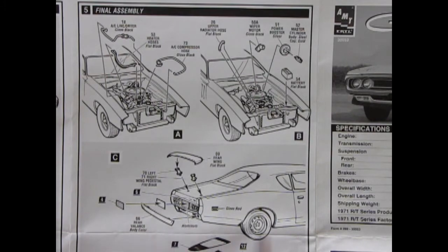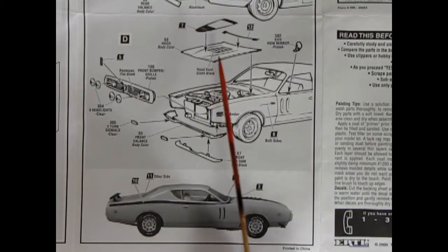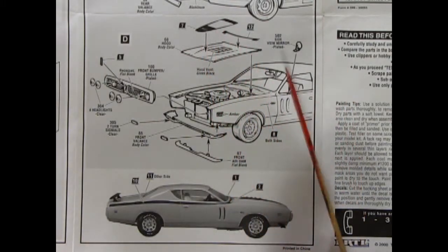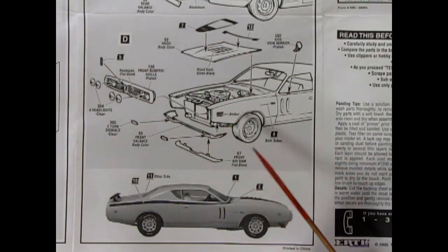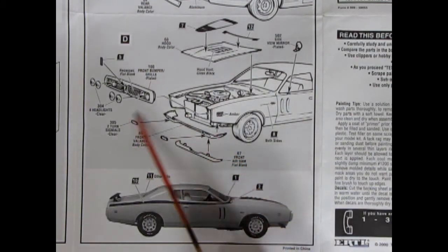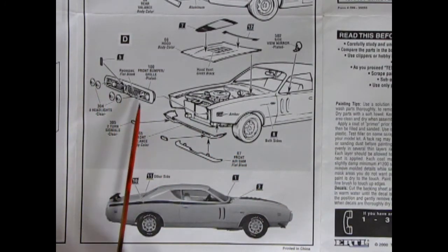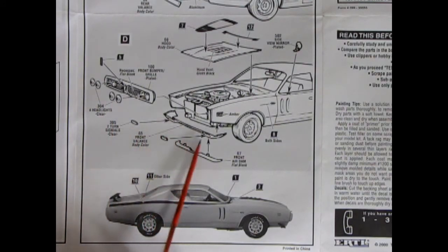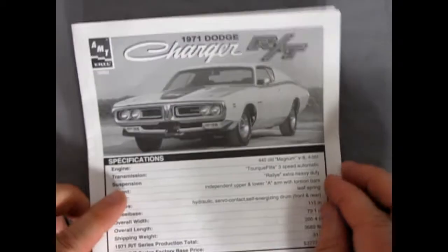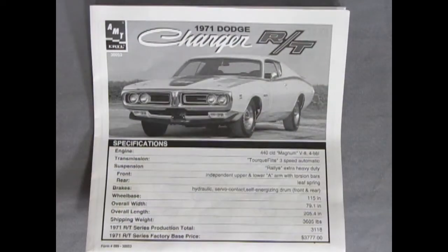Panel 5 is our final assembly with all these hoses — your air compressor hoses and heater hoses — again a fully loaded charger. There's the radiator hose, the wiper motor, your power booster and master cylinder, and the battery dropping in place. Coming out to the back, we've got our rear valance painted body color, our rear wing and mounts, and the license plate. For the front: the hood with vents, black stripe decals, the mirror on the side, front valance panel, air dam, chrome grille with quad headlights, turn signals, and black body-side decals that hook up with the one on the hood.